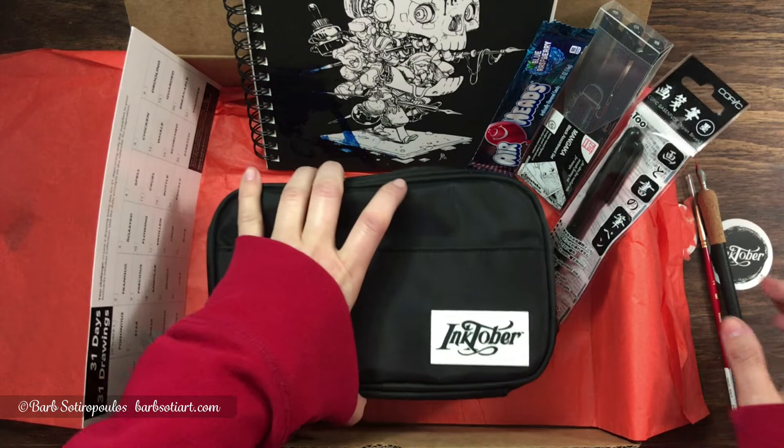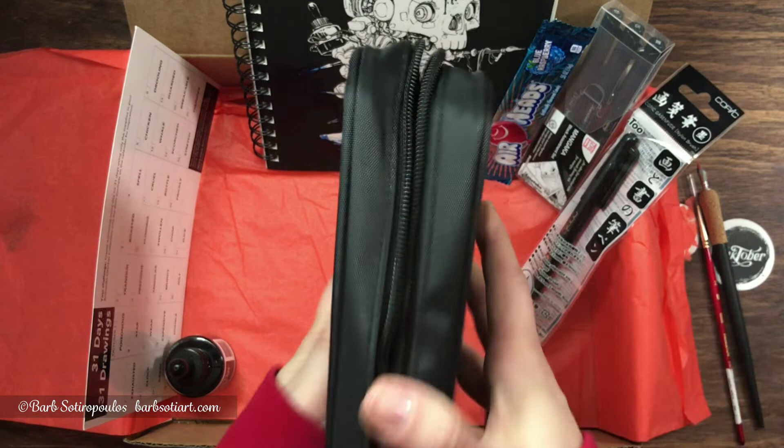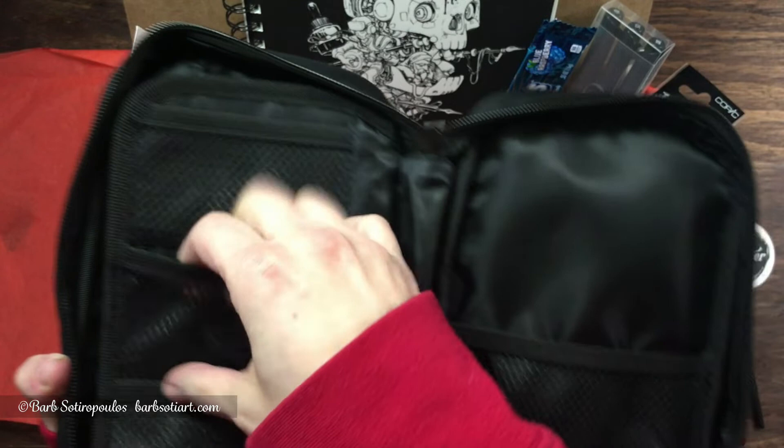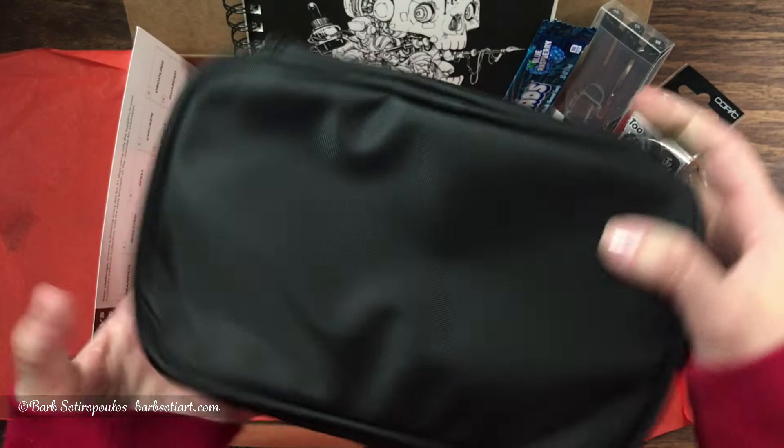So let's have a closer look at the nylon travel case. It's got a really great durable zipper on the side and tons of pockets and storage. You can put every material you could possibly think of, and all different shapes and sizes will fit in here. This item was a really nice inclusion, especially if you like to sketch on the go, and it allows you to include all of the supplies in this box in one handy carrying case.